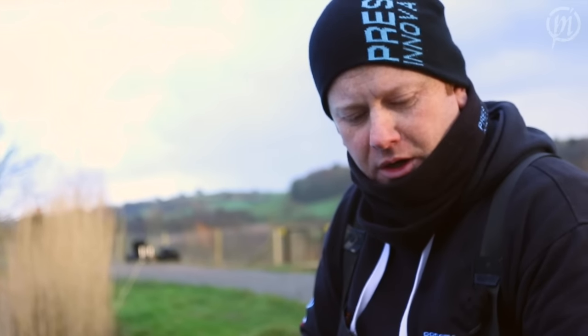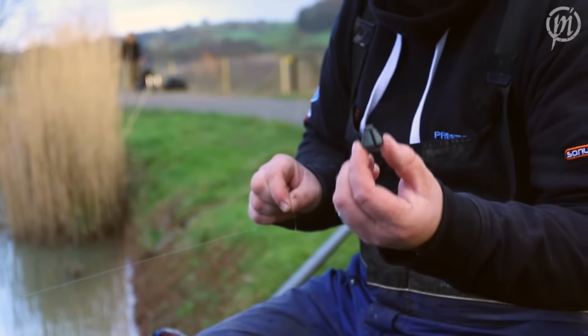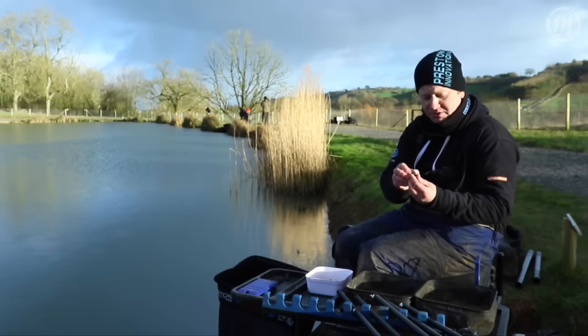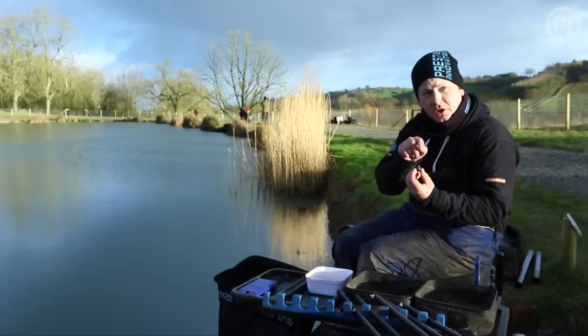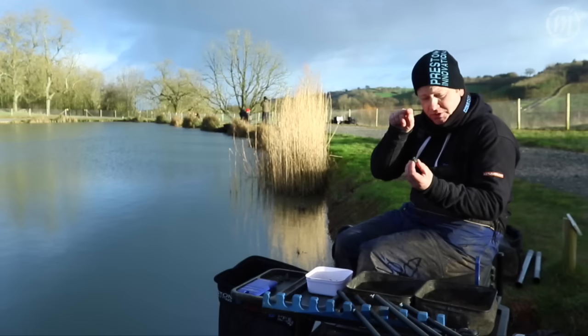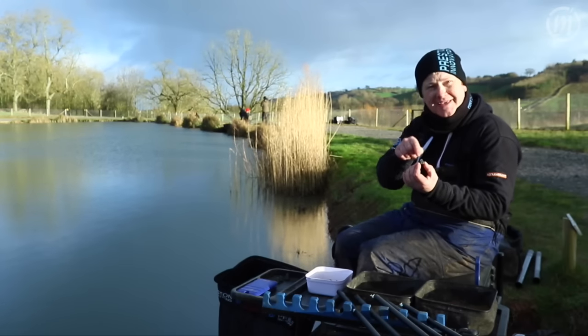Here we have the brand new LineSafe Plummet from Preston Innovations. A radical new design in plummet — it's different from any previous plummet in the fact that the line goes centrally through the body of the plummet, not through the eye and round the body and into the bottom. It goes straight through; it's inline.